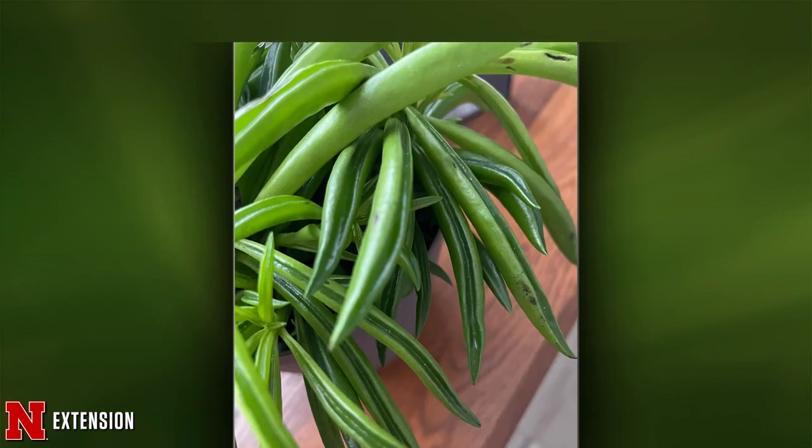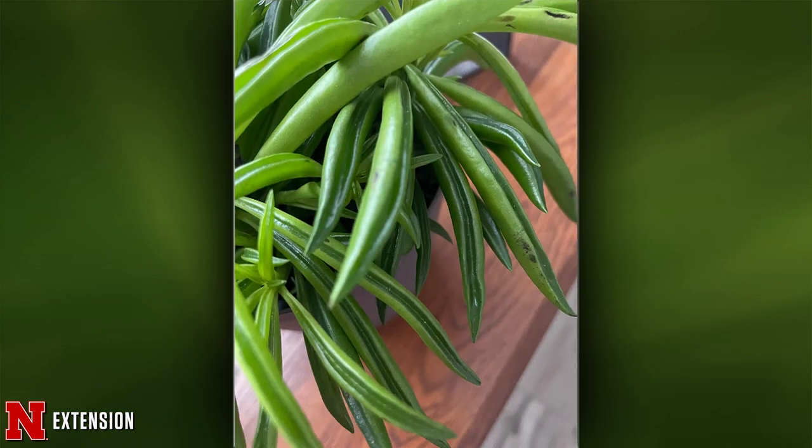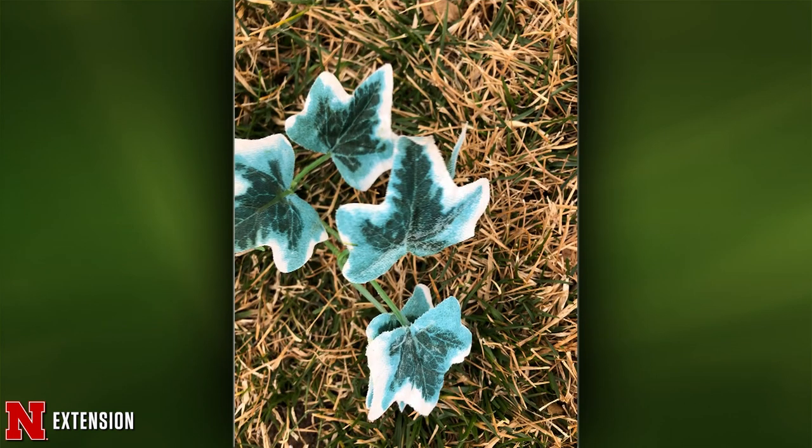A Papillion viewer has a houseplant question — two pictures. This is a peperomia, also called the green bean or happy bean. It's a fairly easy houseplant to keep alive. It really likes bright filtered light — not direct light — and average moisture; let it dry out between waterings. It's a super easy plant. Another Lincoln viewer asks about an ivy-looking plant: that is hedera helix, except it appears to be plasticus — a faux ivy. It's not real.